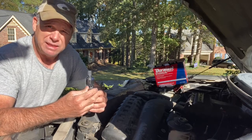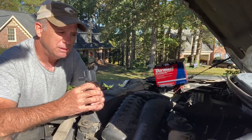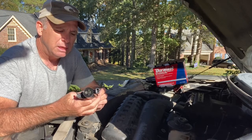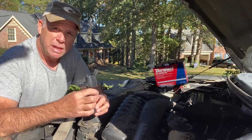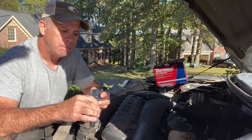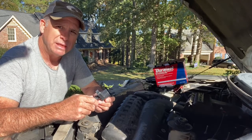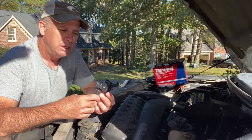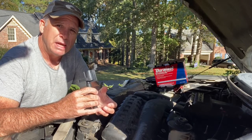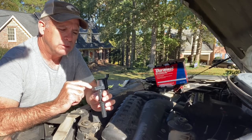We are going to change out all eight of these. I could just change out number seven and number three, but if two of them are going bad then the chances of the others not being far behind is a very real possibility. It doesn't make sense to just do the two. All eight coil packs was $239.